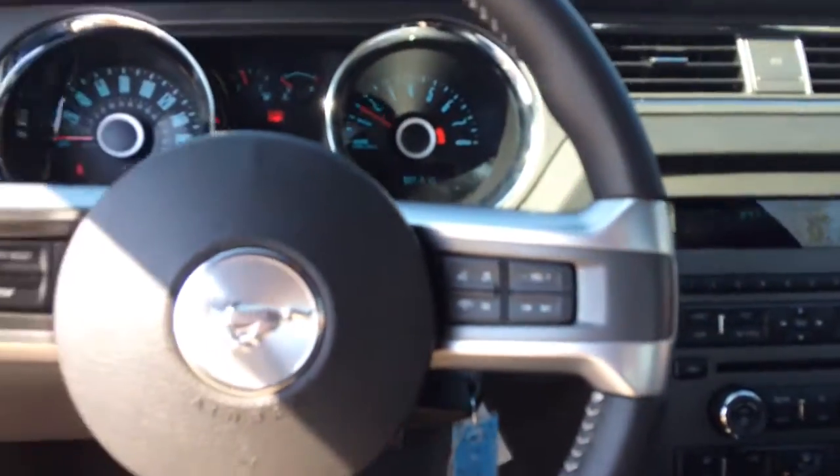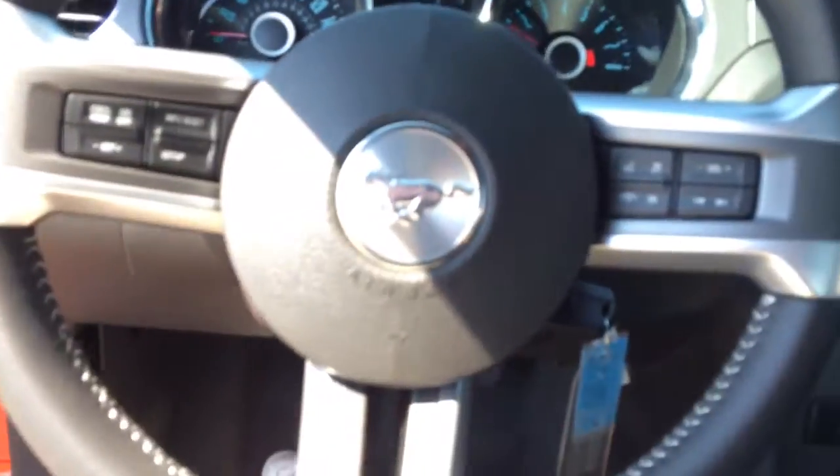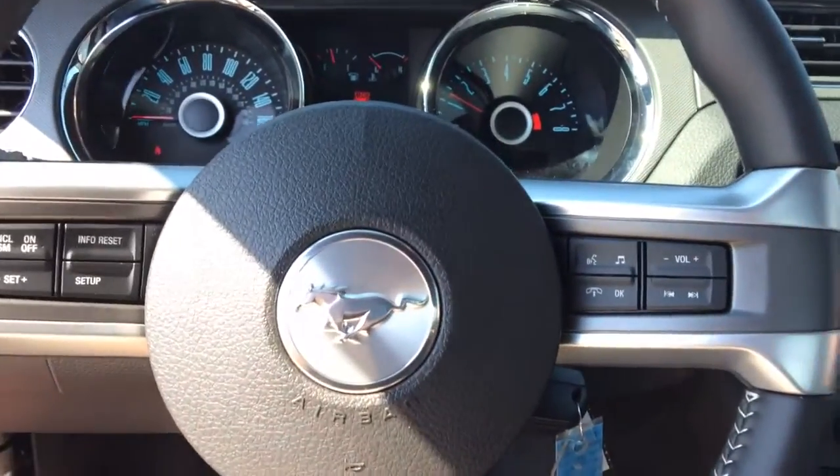This is a cloth interior, so it's not the leather that you're not wanting. This one has, like I said, the Sirius and the Sync and all that kind of stuff. So you have your voice-activated controls.